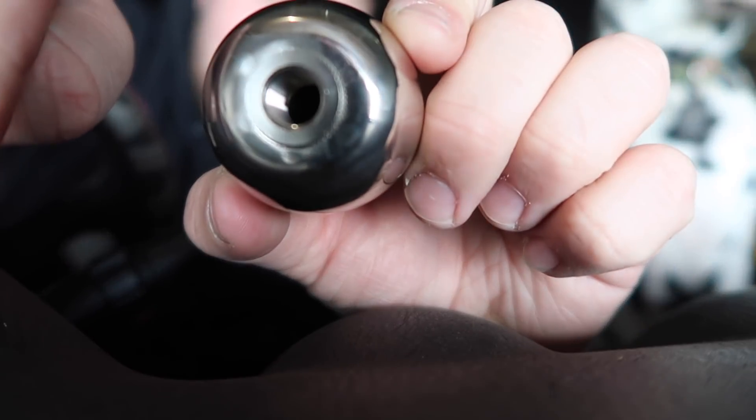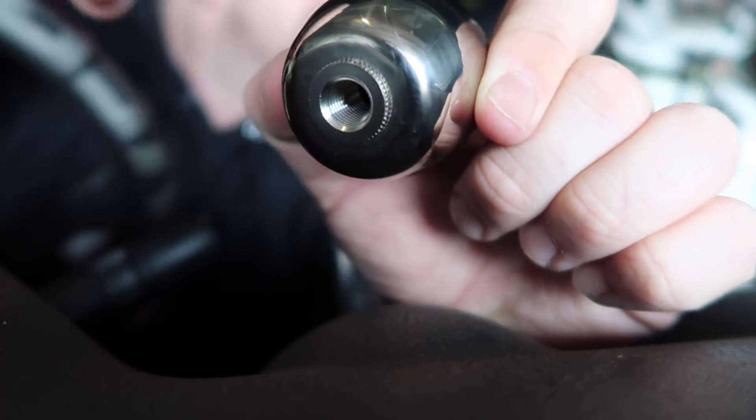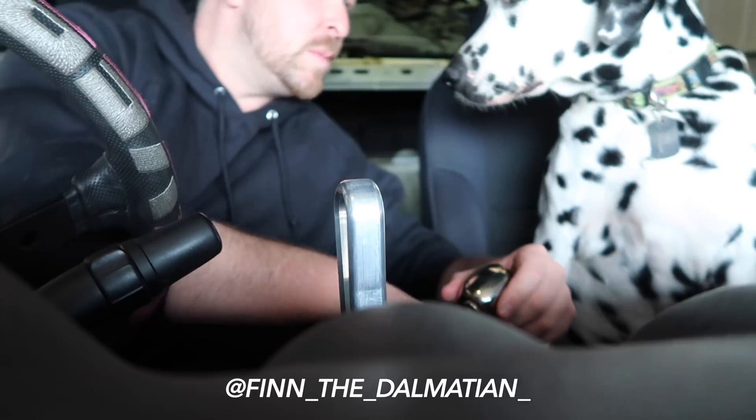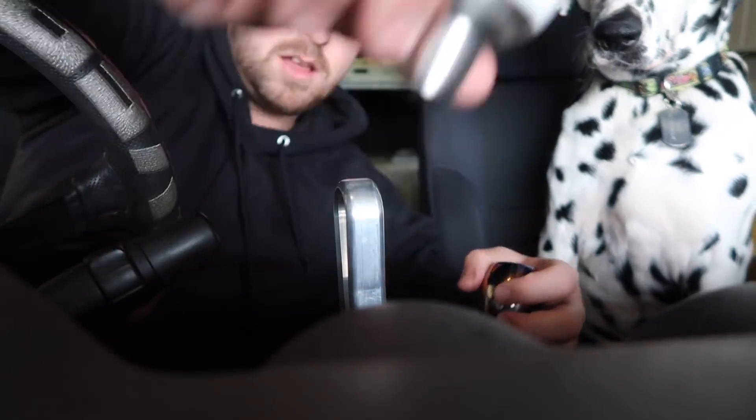Just playing with my little knobs. Look at Finn - he's just got straight in. What we're going to do is fit my Spoon Sports gear knob, titanium Spoon Sports gear knob. It's the wrong Nissan thread, but I have now got the correct thread. One buddy club shifter.